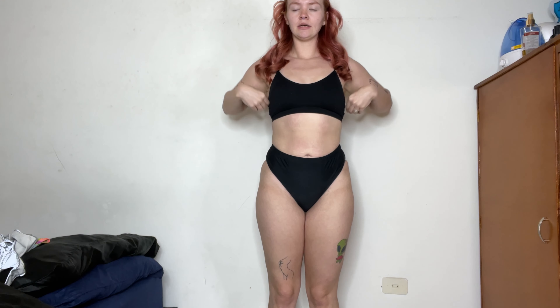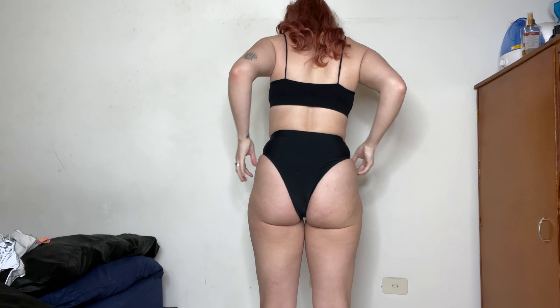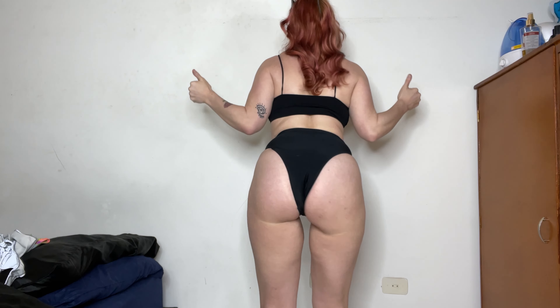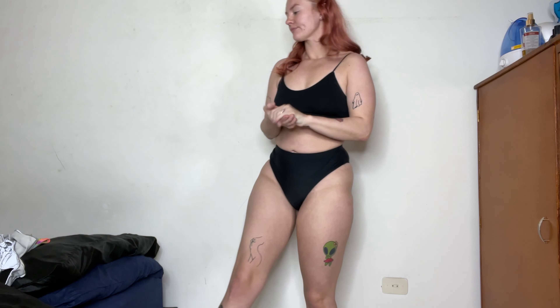So the very first outfit — the top is from Amazon, the bottoms are from iHeart Raves. It could be any color that you want. It's just a very simple high-waisted black panty and a black bralette. You can go like this if you want, but this is like a base starter to begin with — something to shake your booty, something you feel confident in, something that kind of matches everything. And yeah, this is what I do to start off.